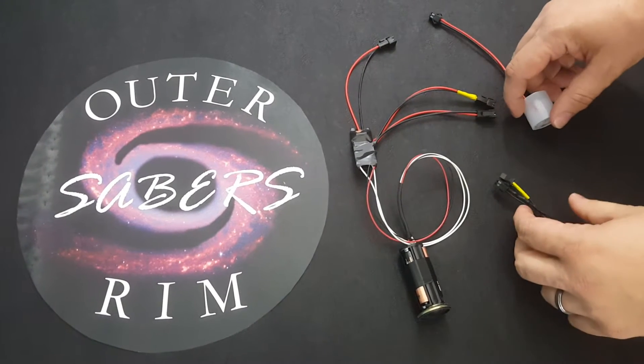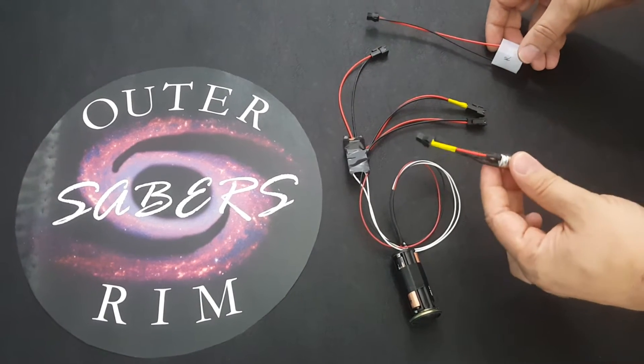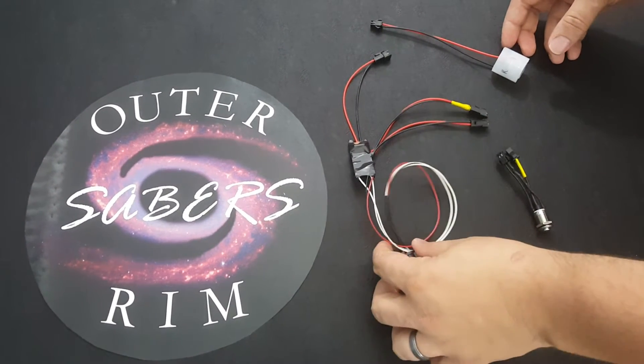As you can see, it comes in three pieces: the LED module, the switch, and the electronics kit itself.